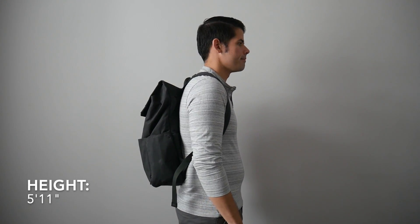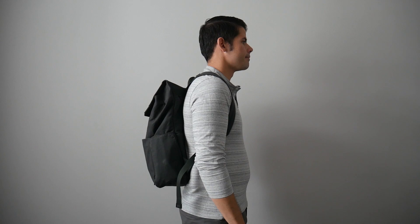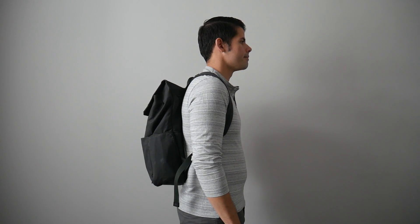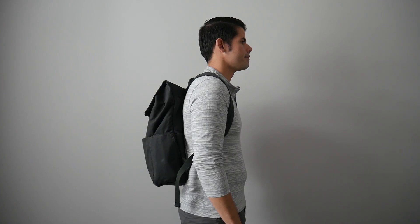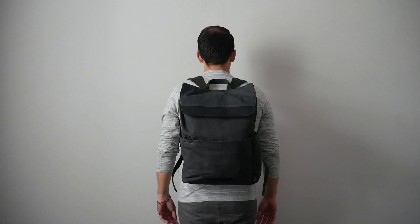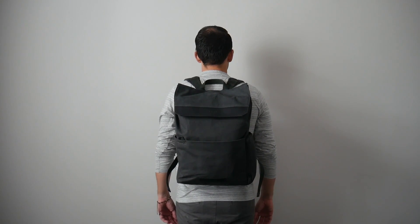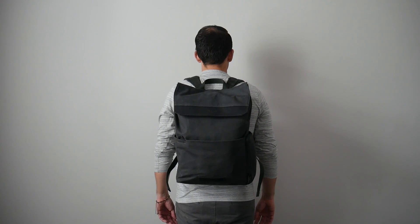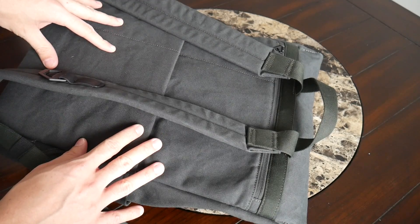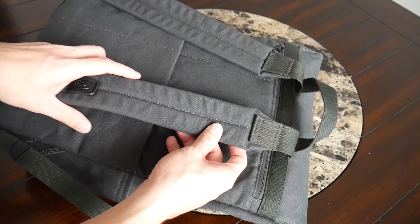As far as capacity, the bag comes in at about 18 to 20 liters, which is a really good daily bag size. I also really like that the bag maintains a slim silhouette even when it's fully packed out, making it very easy for navigating crowded cities or jumping onto a bus. The slim silhouette also gives it a very professional look, so if you want to take this into the office or wear it with a nicer outfit, it's going to work really well.